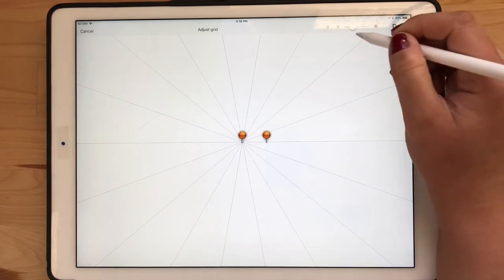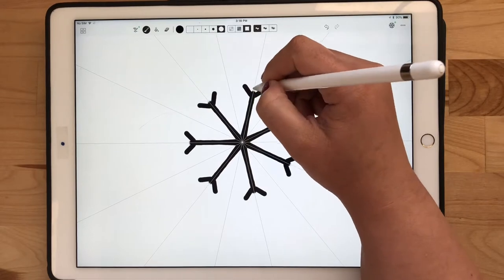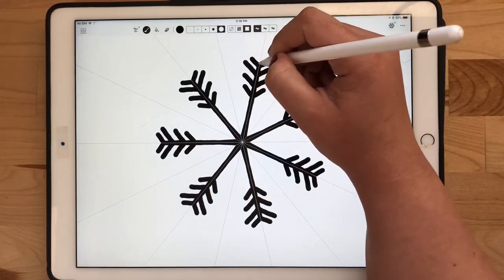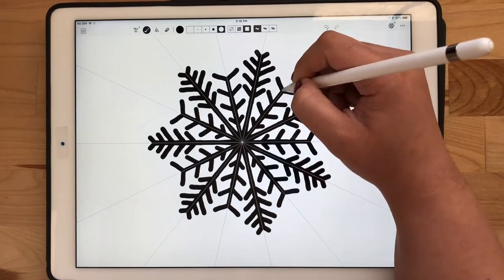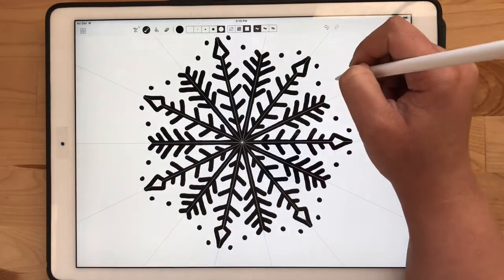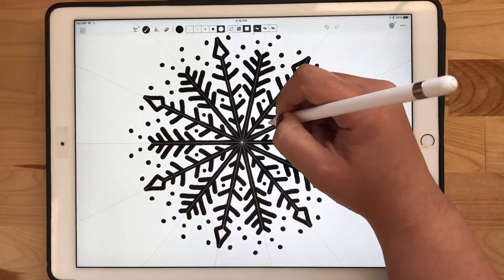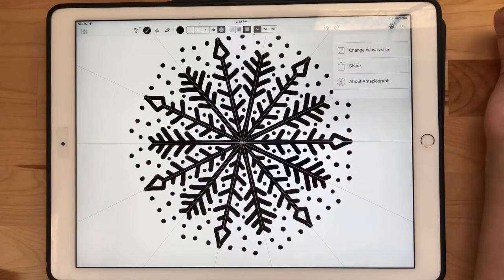In here we're going to adjust the grid so we have however many points we need. I like to do seven — I think it looks nice with snowflakes. Then from there we're going to select the largest brush size and just start making some lines and little geometric shapes. You can make this as elaborate as you want, using the largest brush size, the smallest brush size, or adding dots — whatever you like.